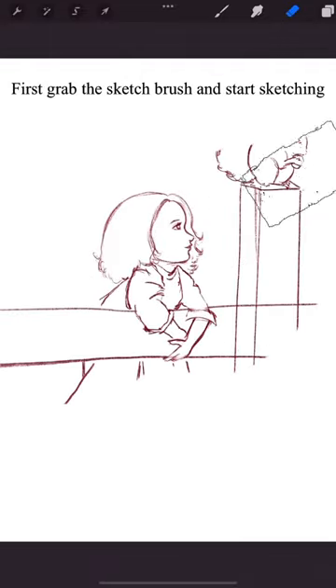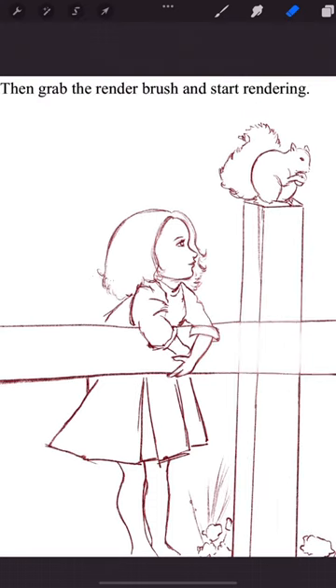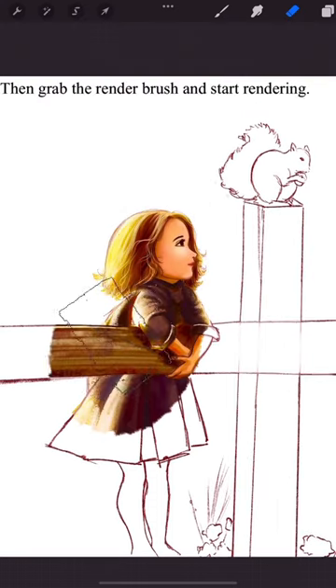This is how you can do digital art. First, grab the scratch brush and start sketching. Then grab the render brush and start rendering.